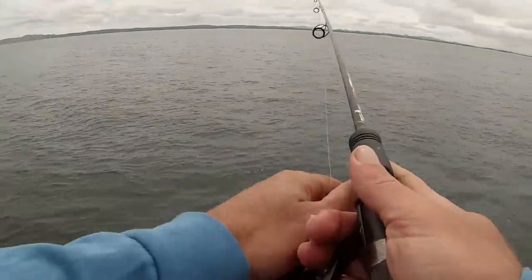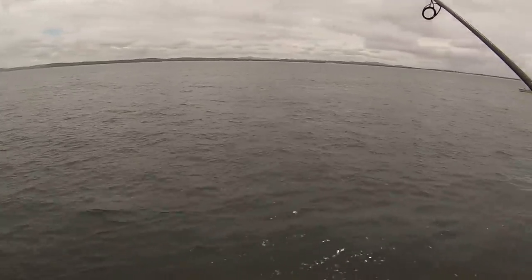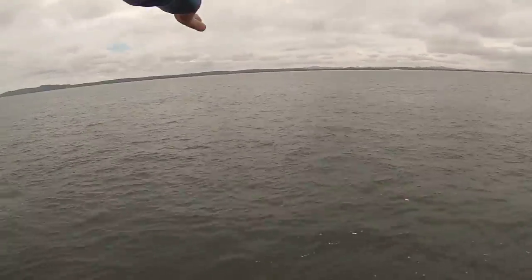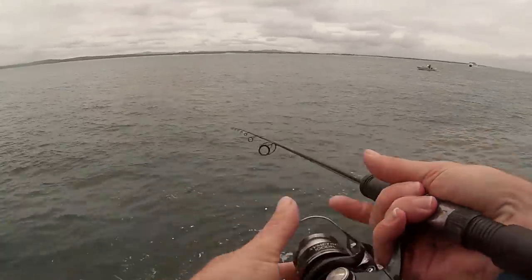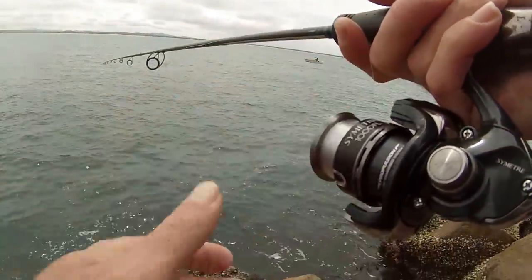We're fishing here on a run-out tide — the last hour is the best time here off the wall because it's starting to slow down. The tide is not as strong and it's coming across, so you want to throw upstream a little bit and let it go down, give it a chance to sink. Just get it out there and as you let it go down just let out line. I like to leave the bail arm flicked over so if they grab it I can let them take a little bit of line before I hook them.